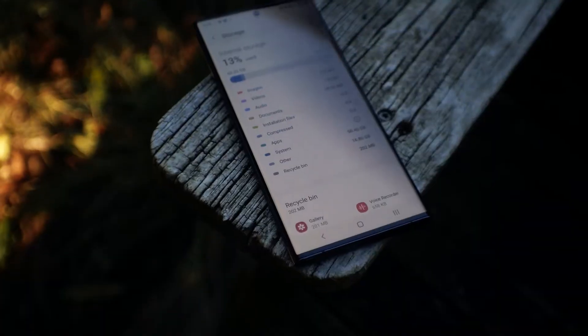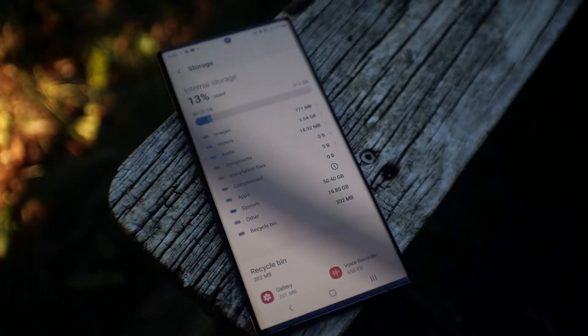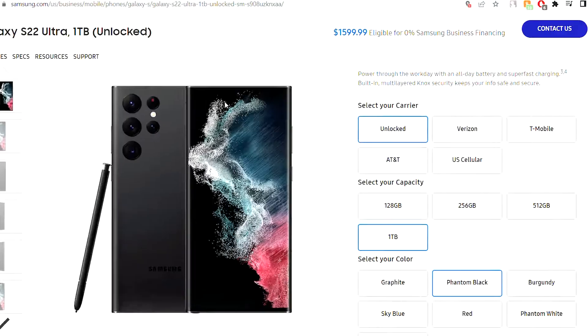Something that isn't lacking is the storage space on this thing. The S22 Ultra can come with 128GB, 256GB, 512GB, and in some countries 1TB.